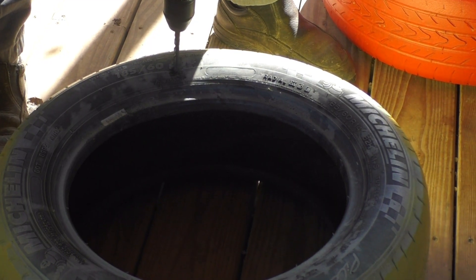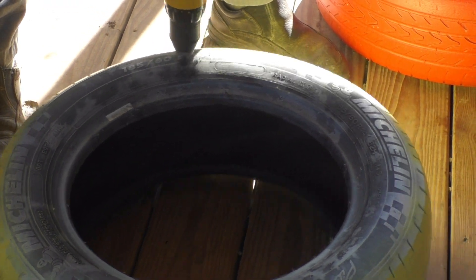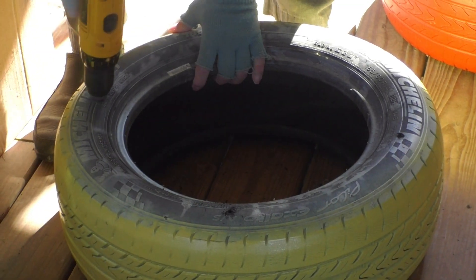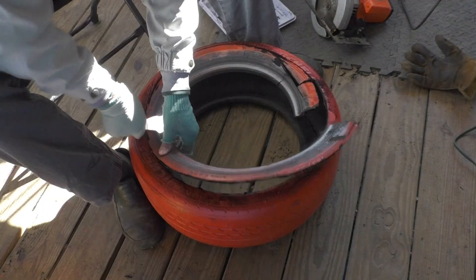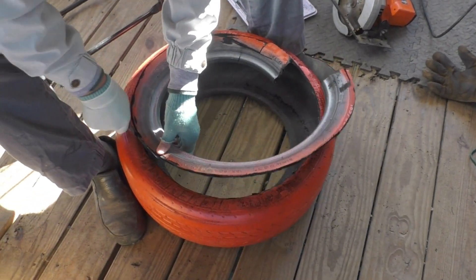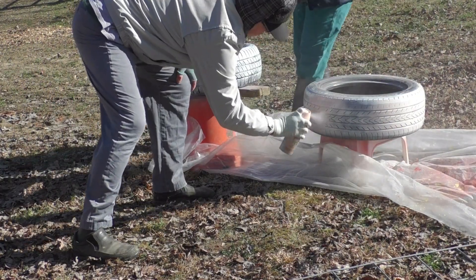We chose which tire goes at the bottom and then we drilled holes for drainage. We put the tire on the top to enlarge the opening for better surface planting. And then we sprayed the other two a pastel pink and a purple for contrast.